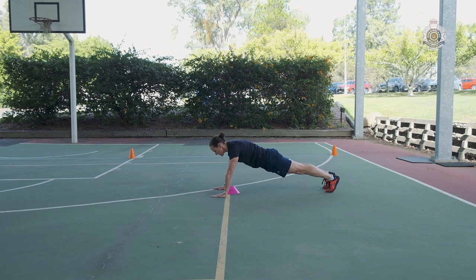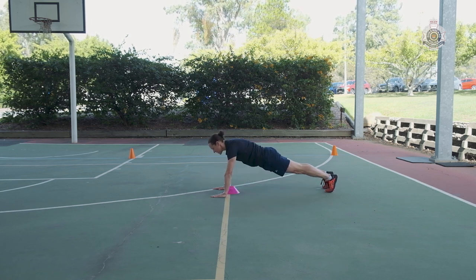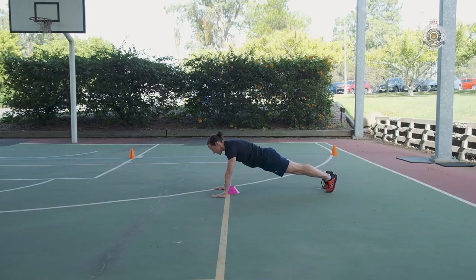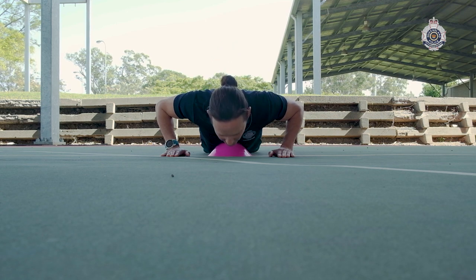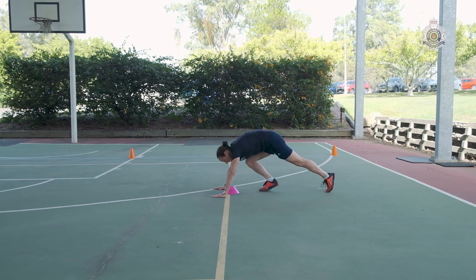The applicant holds the up position with arms extended until the cadence signals for them to move to the down position, and the process is repeated for 10 push-ups. If the applicant fails to stay in time with the cadence, does not touch the cone, any other part of the body touches the ground, the push-up is not counted.